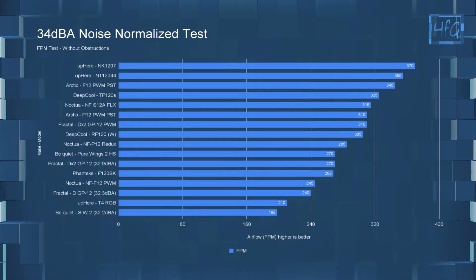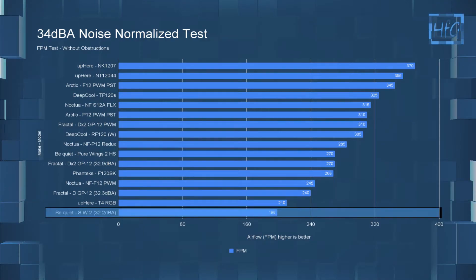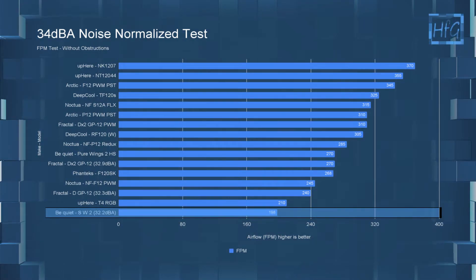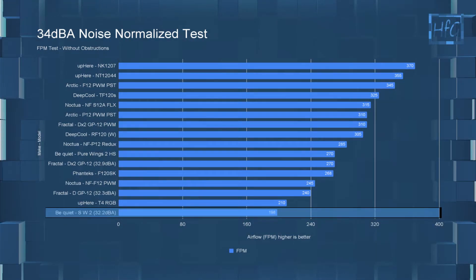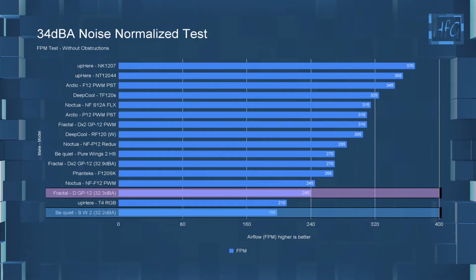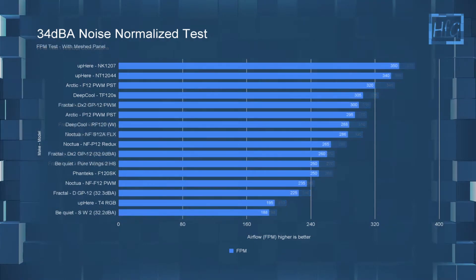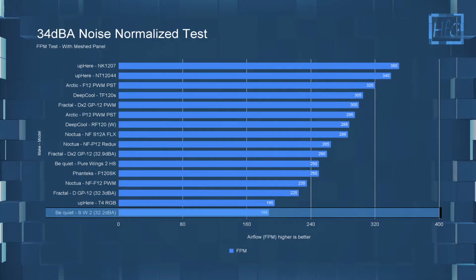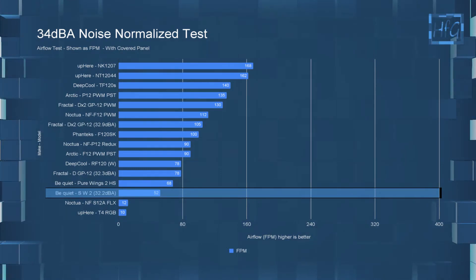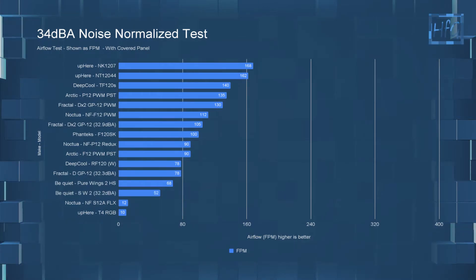Jumping into the 34 dBA testing, with fans' noise equalized to 34 dBA or run at 12 volts if they don't reach that level. At 12 volts with no obstructions, the Shadow Wings 2 PWM pushed 198 FPM, placing it at the bottom of the list. The Fractal Design Dynamic GP12 at 32.3 dBA had an FPM of 240, outperforming the Shadow Wings 2 by 20% with essentially no sound level difference. With the mesh panel at 12 volts, the Shadow Wings 2 pushed 188 FPM — again at the bottom. With the covered panel at 12 volts (32.2 dBA), it pushed 52 FPM, which actually moves it up the list slightly since some other fans performed very badly with the covered front panel.